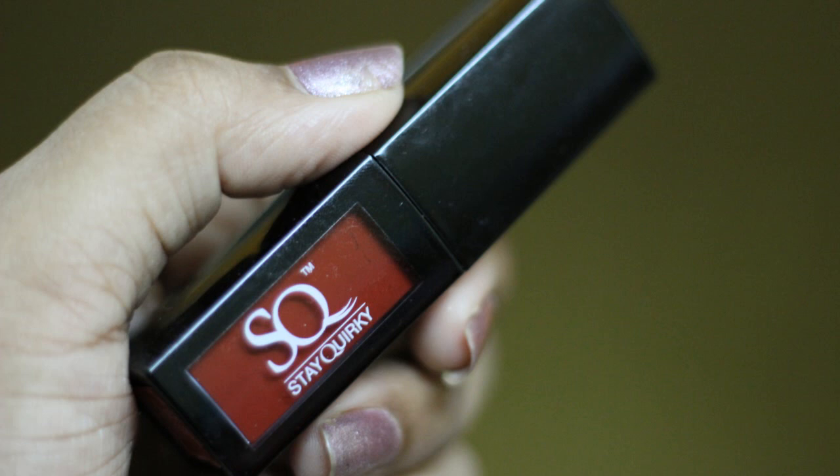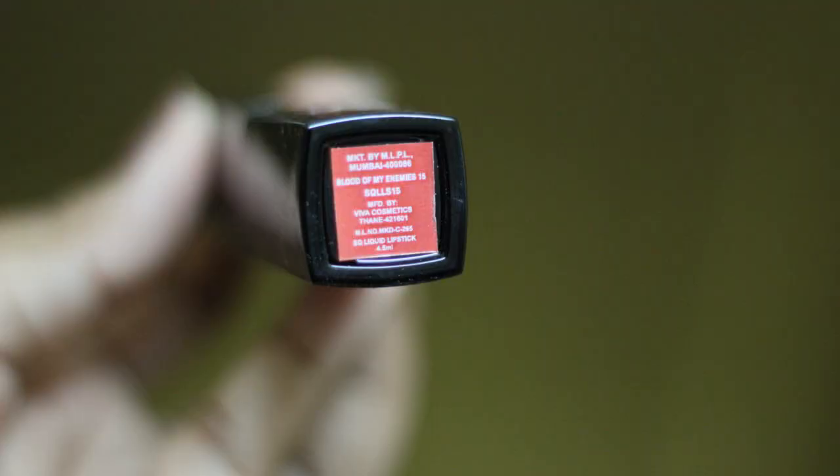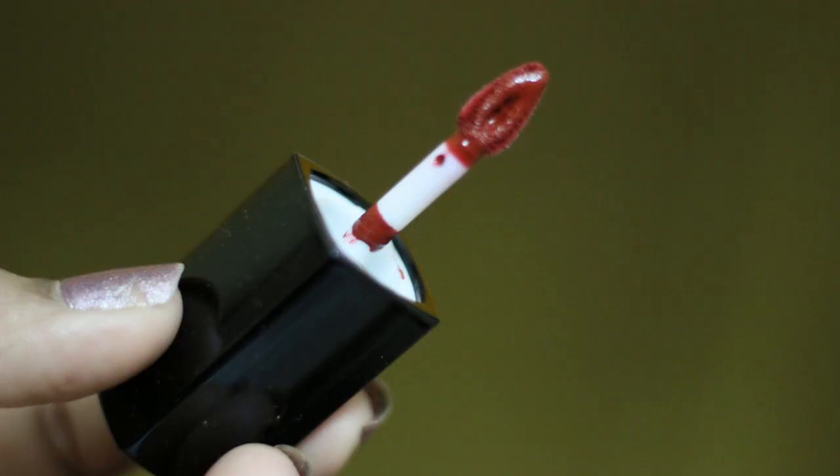It is a tube form. It is a liquid lipstick and the color is in black. In the middle part, you can see the exact shade of the lipstick and also it is color-coated at the bottom. You can see the shade, the color, the manufactured details and all those things in the bottom part. It is travel-friendly, you guys. It's really good and the packaging is so sturdy.